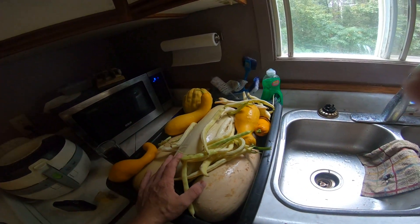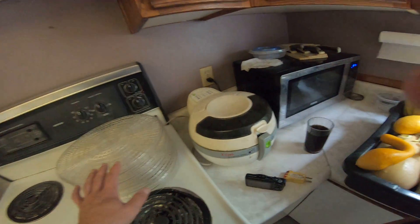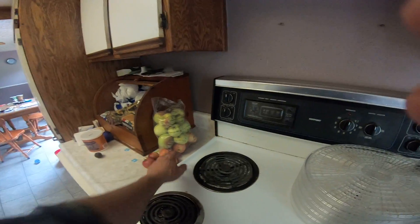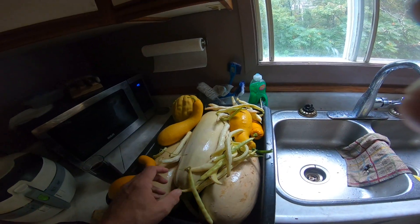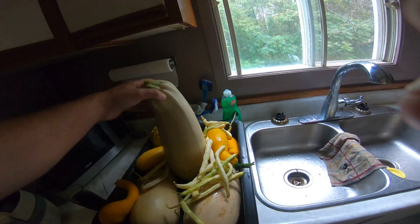I'm going to can — I don't know if I'll can some of this, but I'm definitely going to dehydrate some of it. I got my bag of apples there; that's the second batch — the first batch came out good. I'll get cracking on those next. Let me take some pictures of these beautiful big zucchinis — look at that!